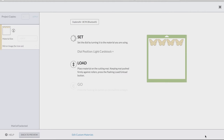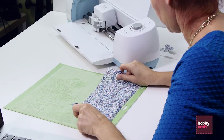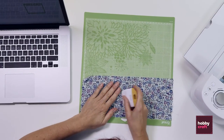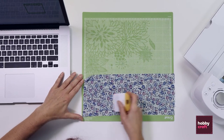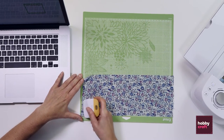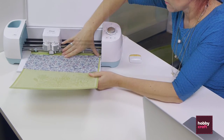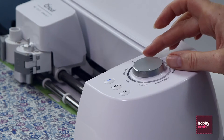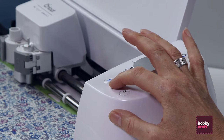We'll then follow the on-screen prompts and load our mat. The first thing we'll do is remove the paper backing, and then carefully apply the fabric to our mat. I'm using the scraper tool to make sure there are no air bubbles and good contact between the fabric and the mat. Then load the mat under the guidelines.